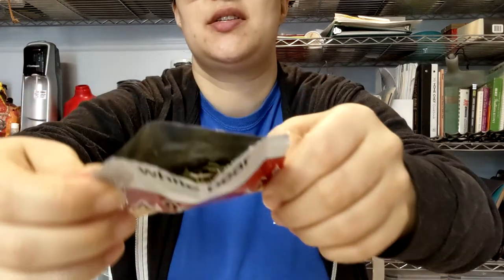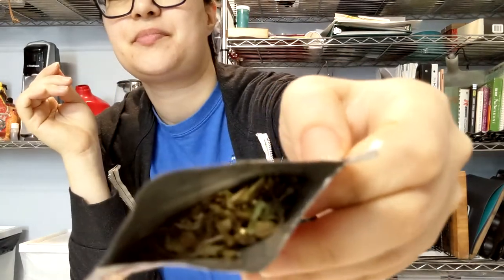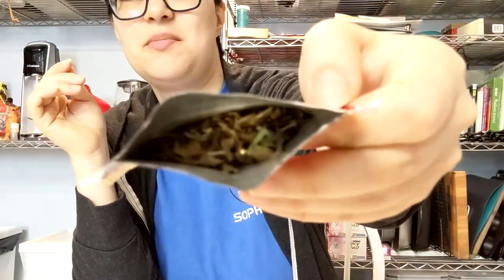The smell is sweet peaches — but like, the fake kind of sweet peaches.